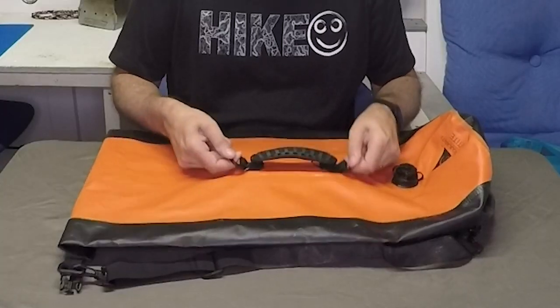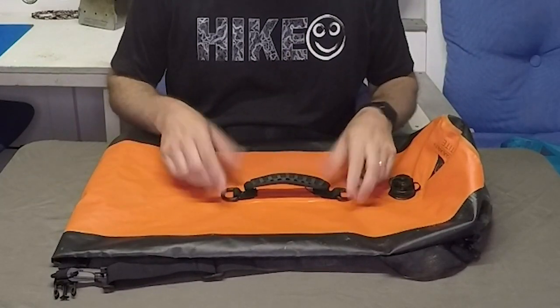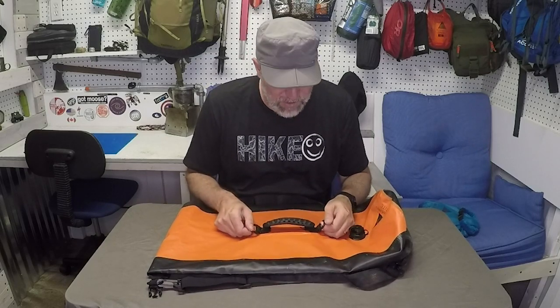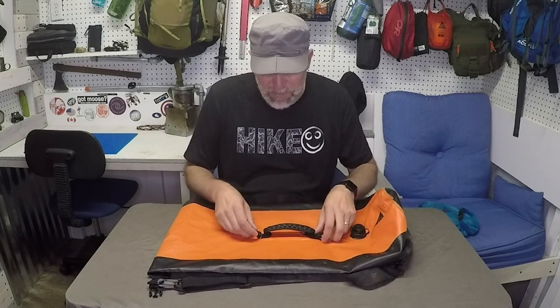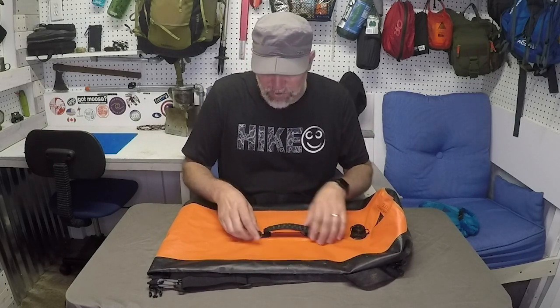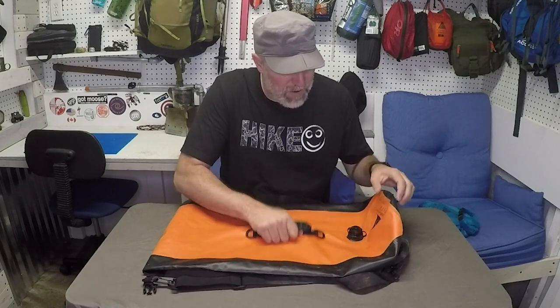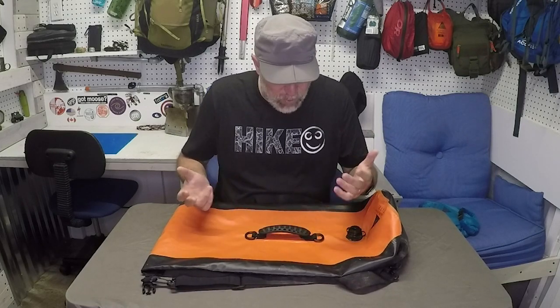It has D-rings and a nice handle. I really like this handle for just grabbing it and throwing it in the vehicle or grabbing it out of the canoe. The D-rings are especially great — I've clipped water bottles and carabiners on the outside and it holds really nice. I put large water bottles on here to see if it would tear while hiking, but it held up just great. They've double-layered it with extra support so there's no tearing.